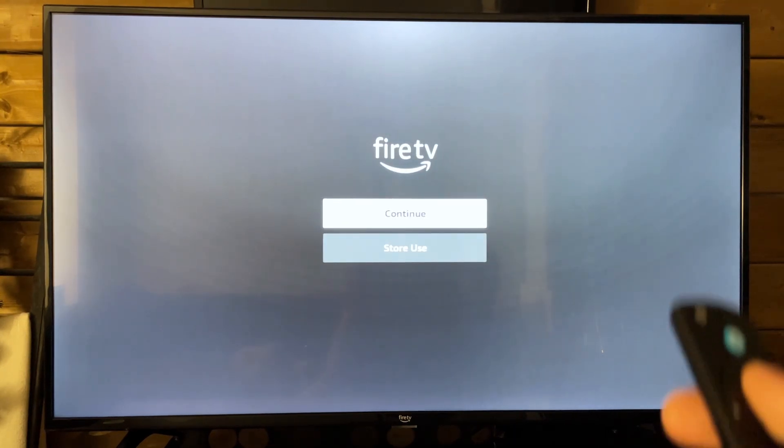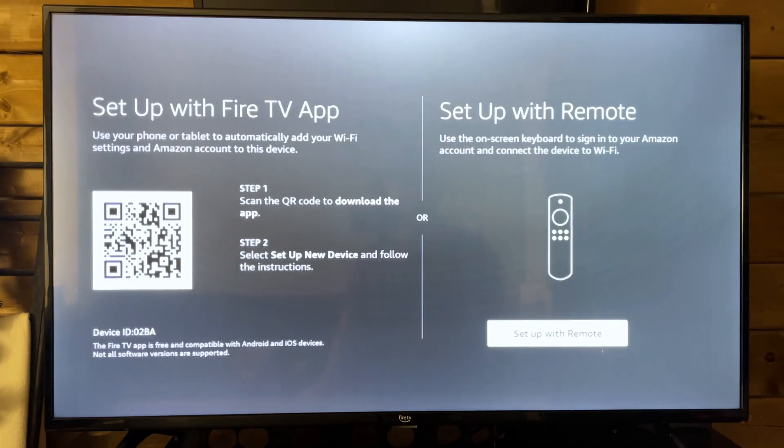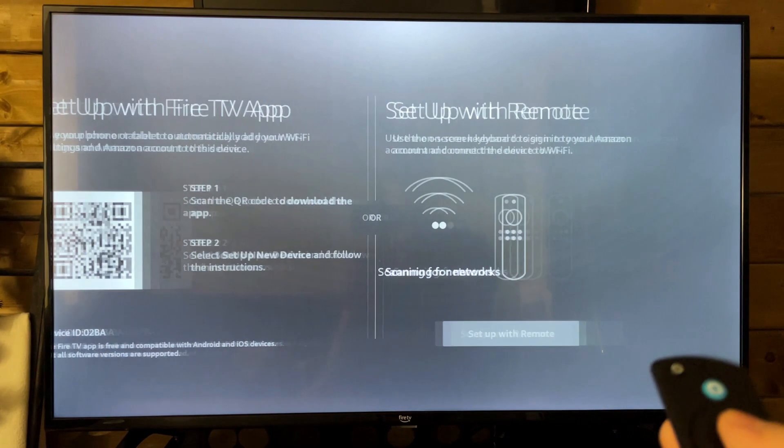Now we're going to go to Continue, and this is going to bring us to setting up the Fire TV app. We can use the remote or we can scan the QR code. We're just going to go through this process manually, so let's press Enter.